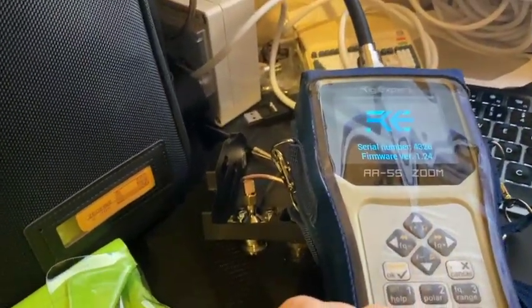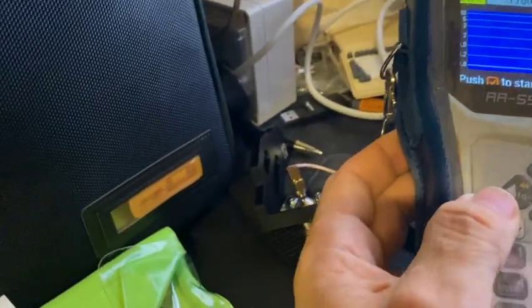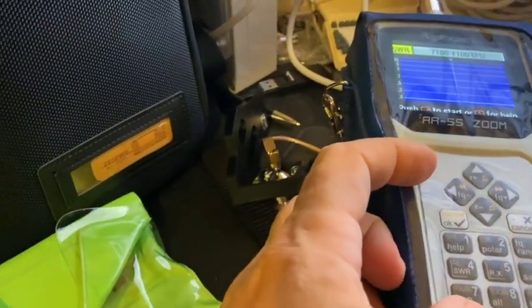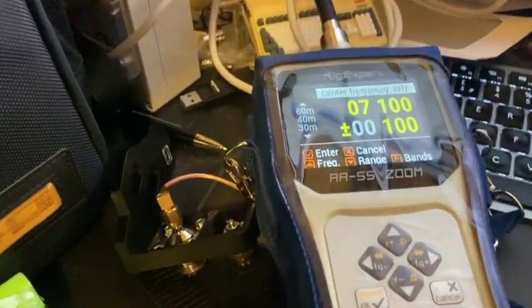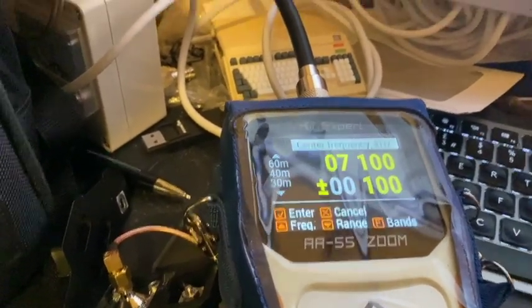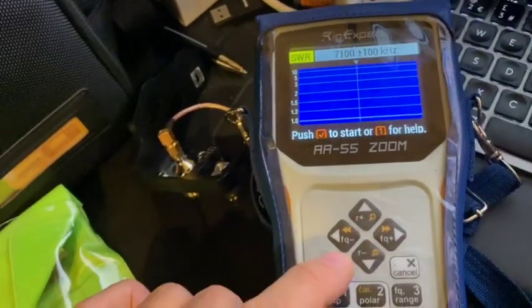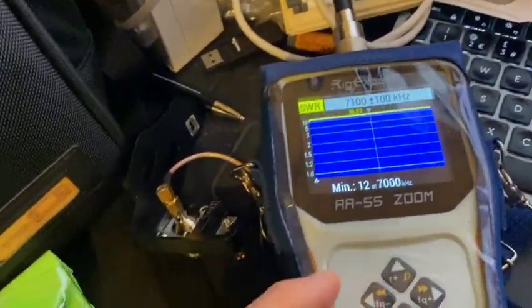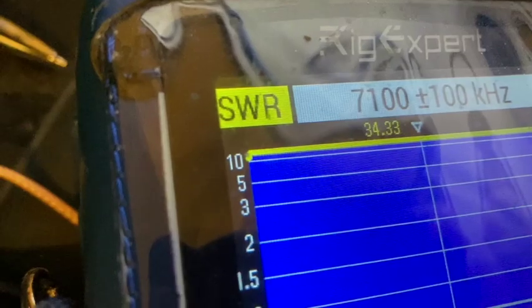First thing to do is turn on the Rig Expert and I'm just going to use the SWR chart mode. People familiar with this analyzer will know how to select the frequency, but for the demonstration: go to frequency, press F on there and it will give you a mid-range of 40 metres and click OK. The next thing is to put it into Repeat Mode — if you just press OK it will scan once. So we hold down the function key and click OK and we can see in the top left corner we've got the little Repeat Mode indicator.